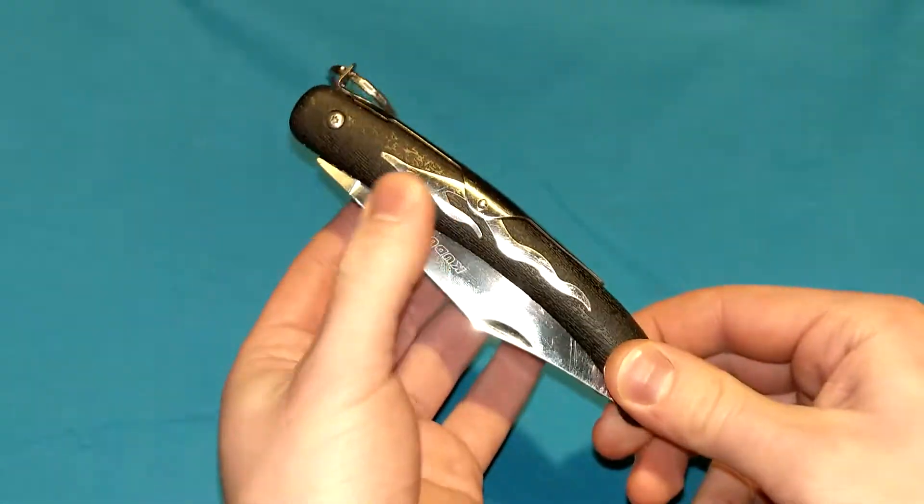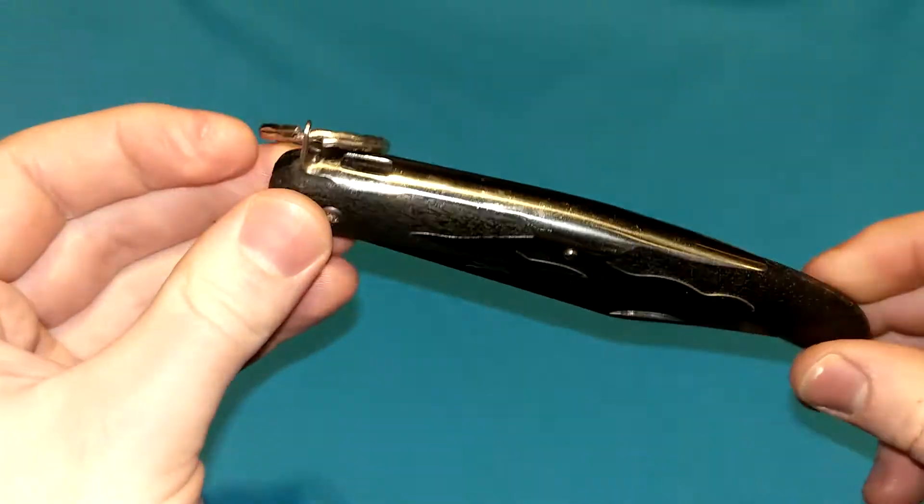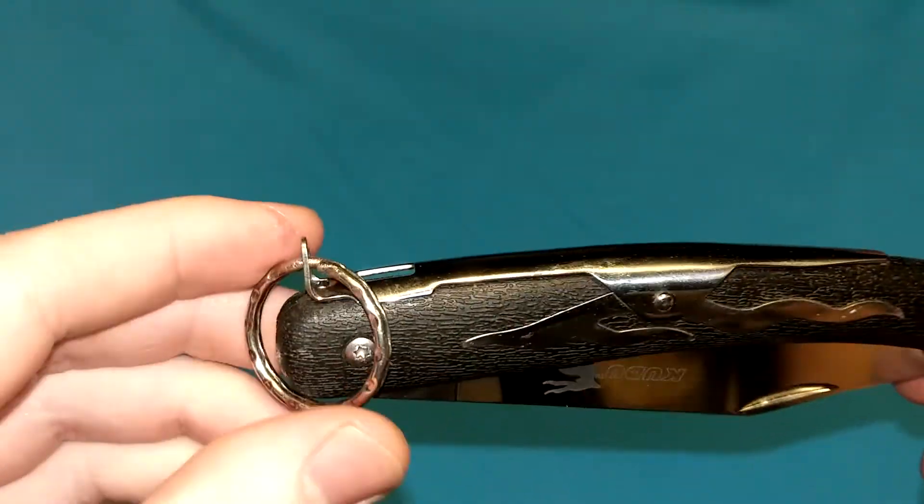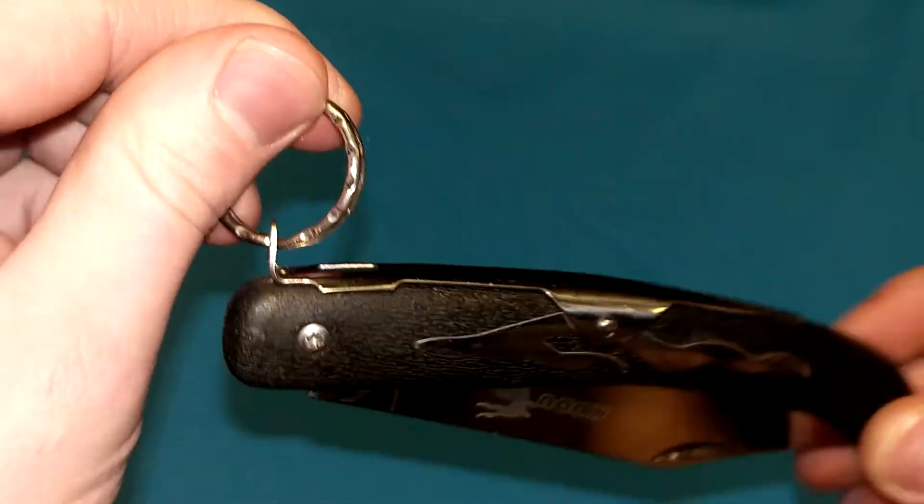Basically, this is a Cold Steel Kudu right here, which is sort of a modern take on the Okapi knife, which uses what is often known as the clasp lock right here.